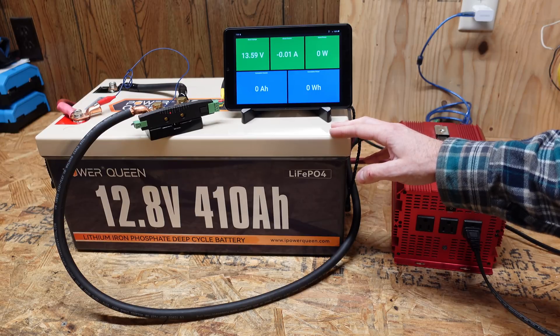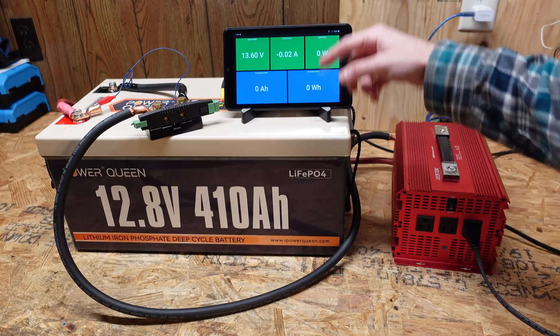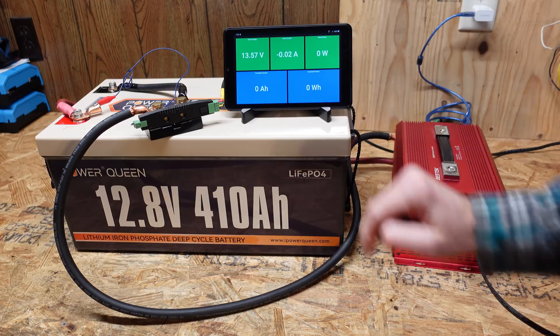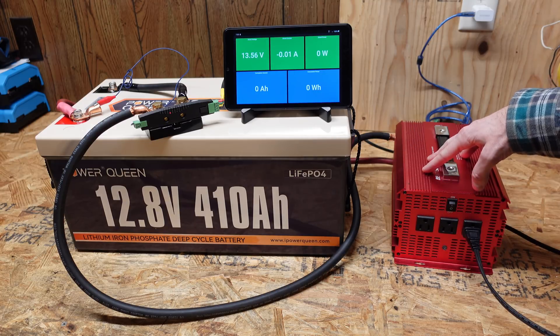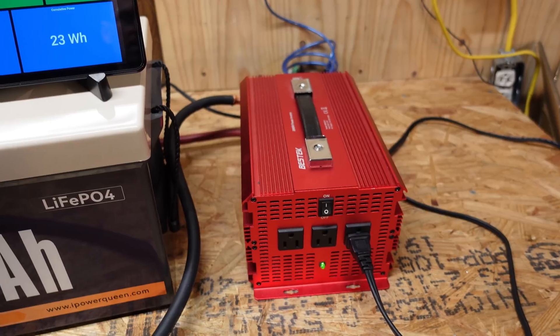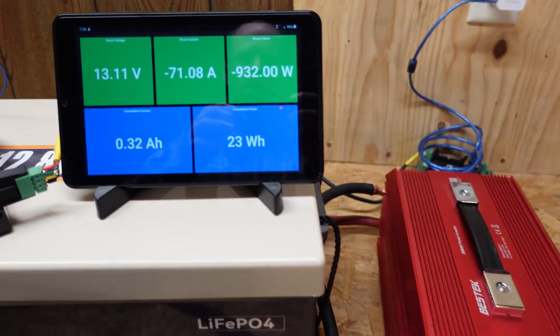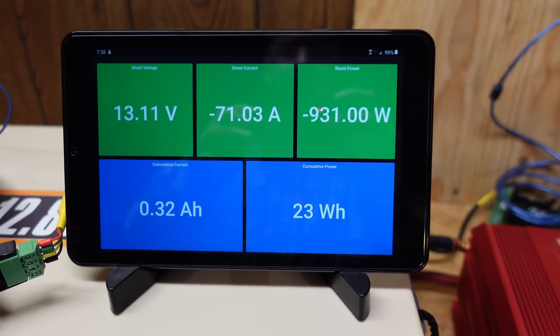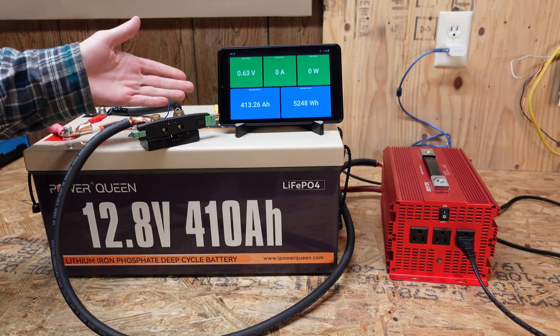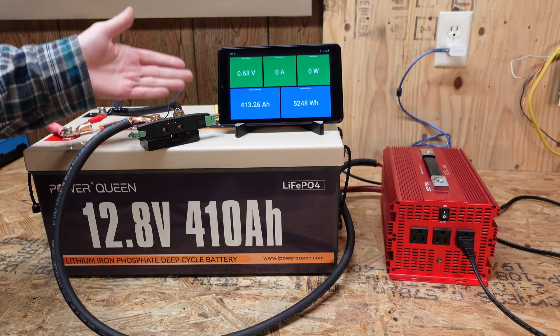The capacity test is mostly the same — we have the Batrium shunt with a display showing voltage, amperage, wattage, discharged amp hours, and discharged watt hours. I've got a 2,000 watt inverter on the side using a standard space heater as the discharge load. I turned the heater down to low, pulling 930 watts or 71 amps, and our test concluded at 413 amp hours.